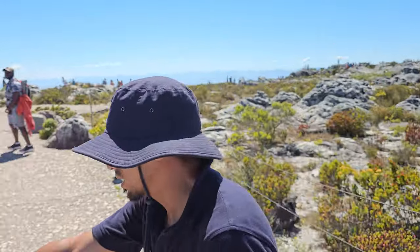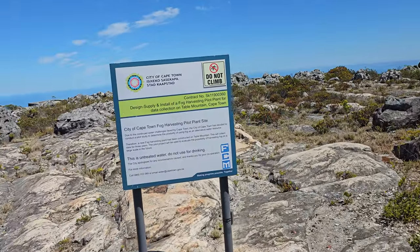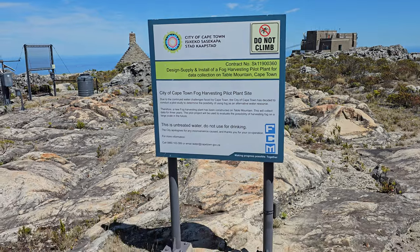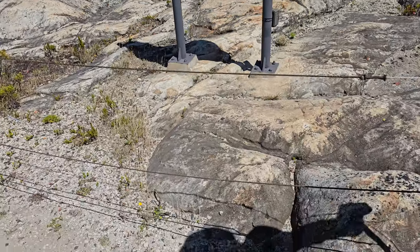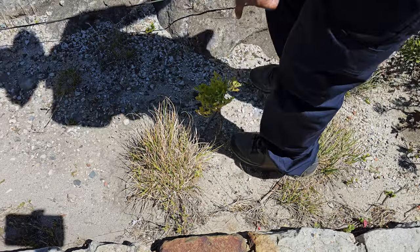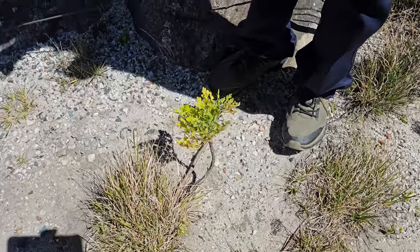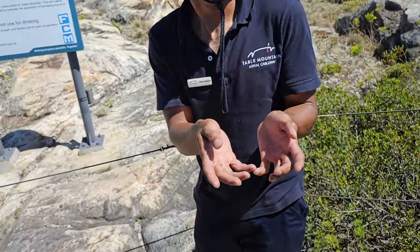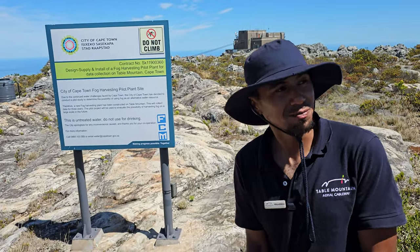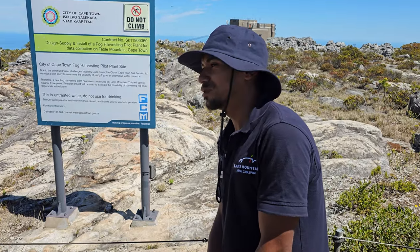Now this plant over here is not to be touched — this is known as a blister bush. So what if I get a volunteer to touch it? Actually, to be honest with you, you guys can touch it. Let me first explain how it works.